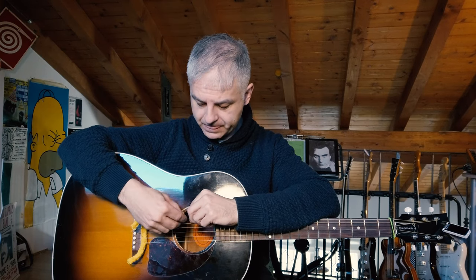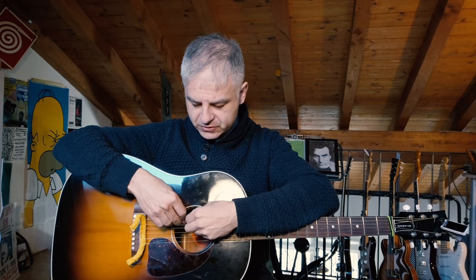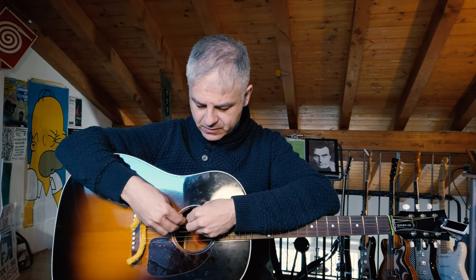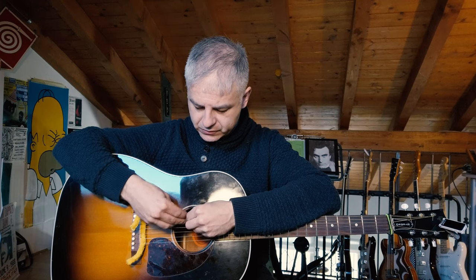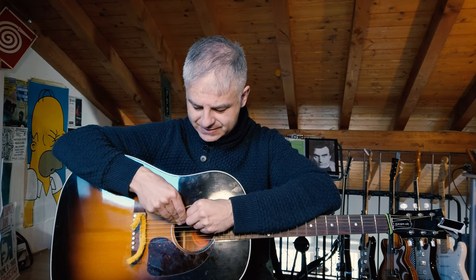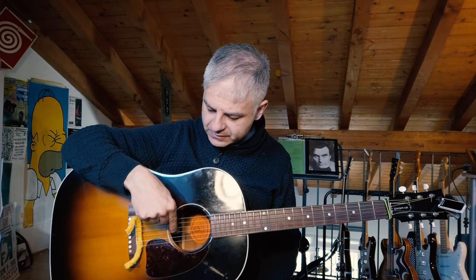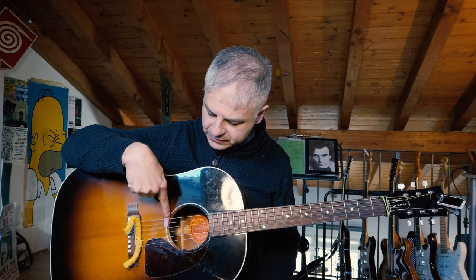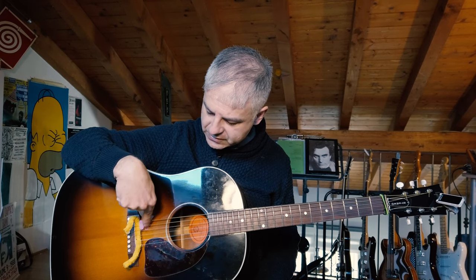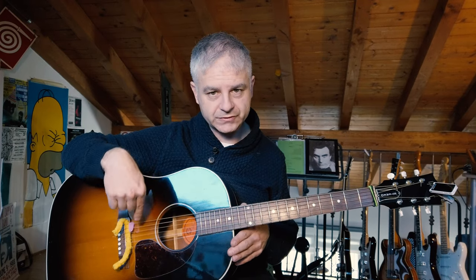I put the clip on the lower E string, then I reverse it so that it touches the A string, and when I play it it bounces.